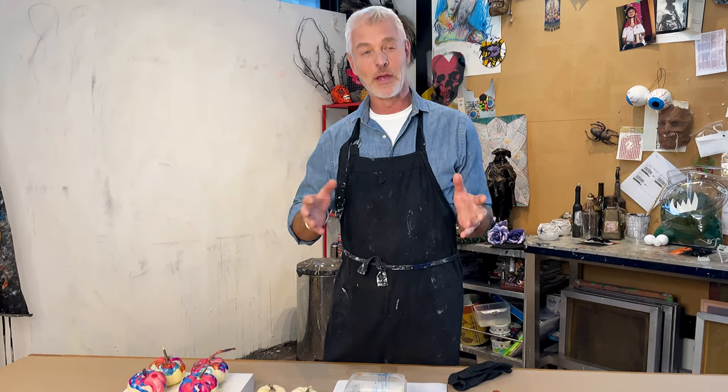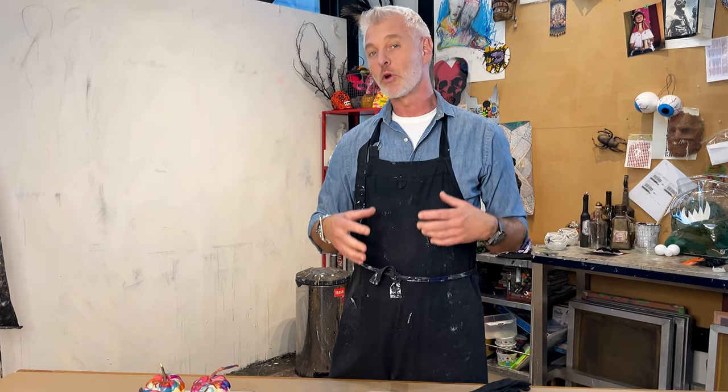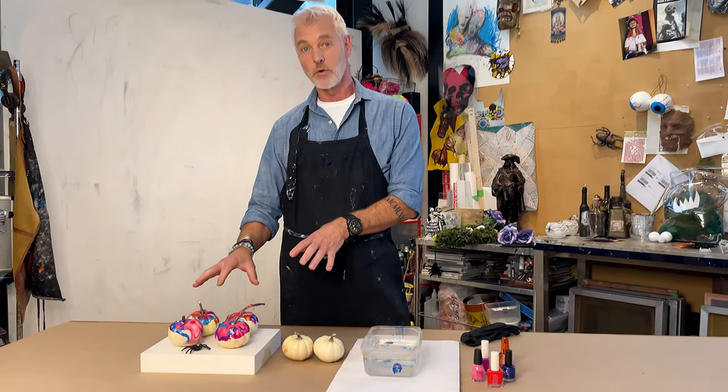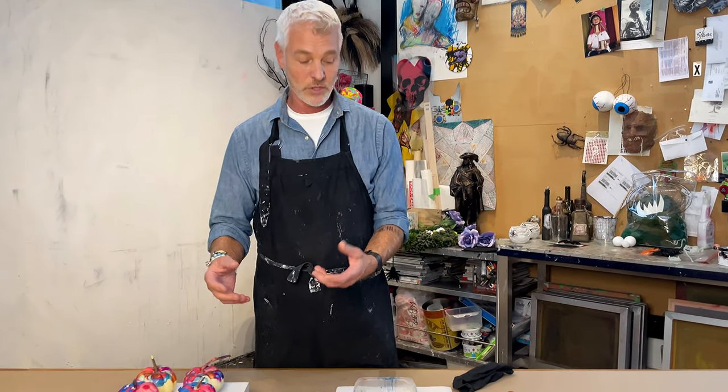If your Halloween decor is not all about spooky ghosts and goblins, black and orange, and you want something a little more contemporary, then this project is perfect for you. What we're going to do is hydro dip some of these little pumpkin gourds, which I think is a really crisp and colorful sort of Halloween project.